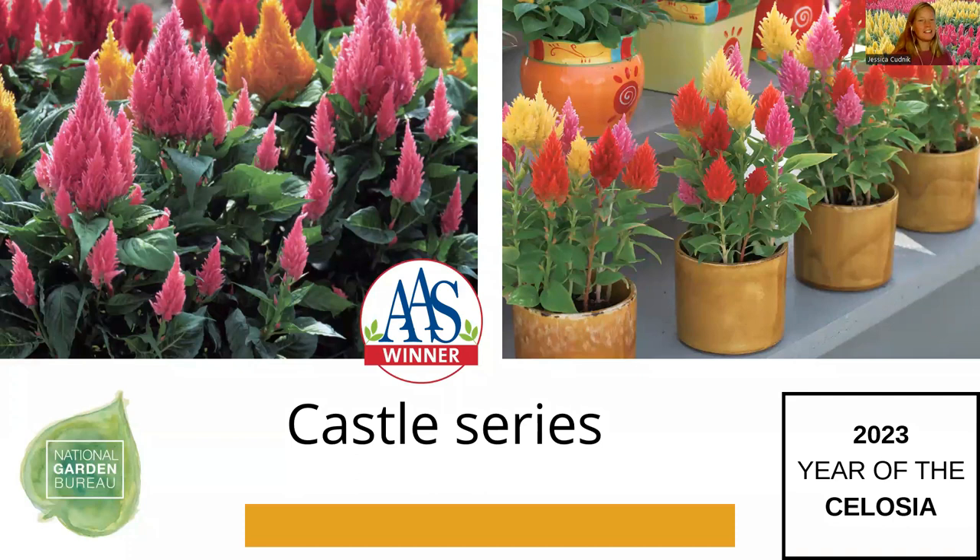The Castle series is a mid-dwarf celosia with vigorous habit but self-branching, which provides long-lasting flowering as you get new flower branches. Celosias tolerate heat and humidity really well — in Georgia we love them. Castle Pink is an AAS winner. These plants are about 16 to 20 inches in height and come in orange, pink (the AAS winner), scarlet, yellow, and a mix.